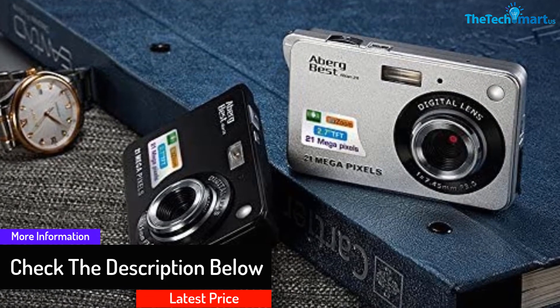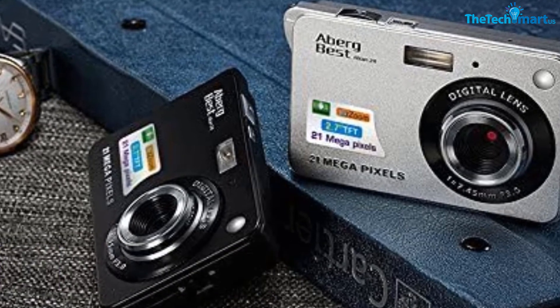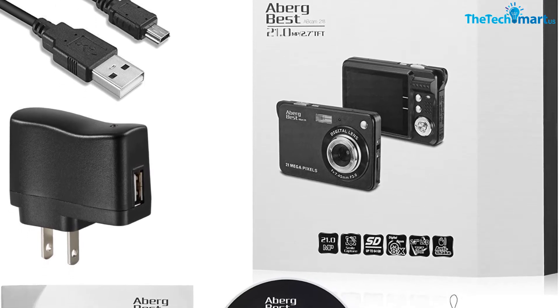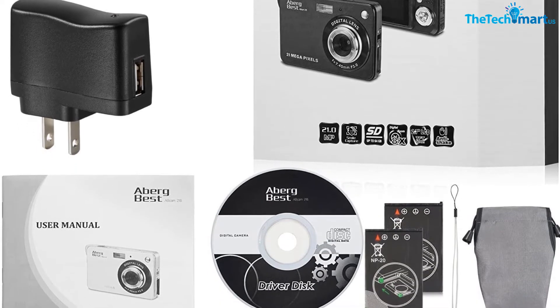All the controls for your settings are just a thumb push away, located next to the LCD display on the back of the camera. You also get SD card capability and many other functions that make your photos look great. You should be proud of the images you take with this camera.